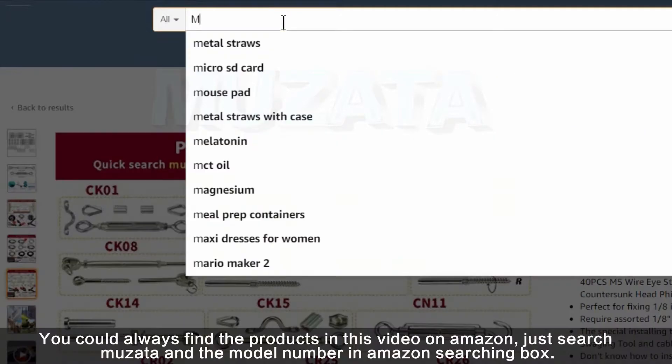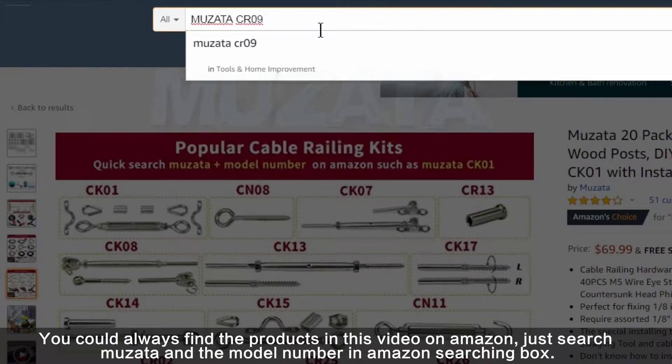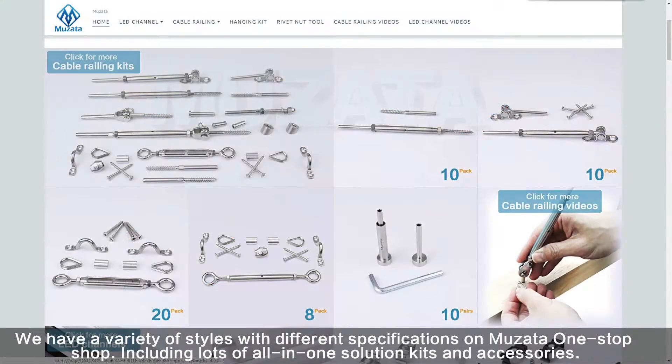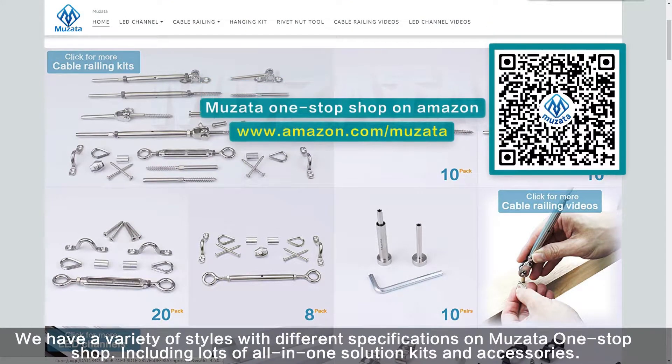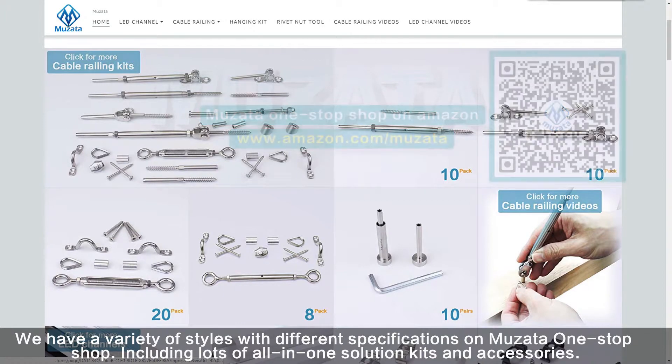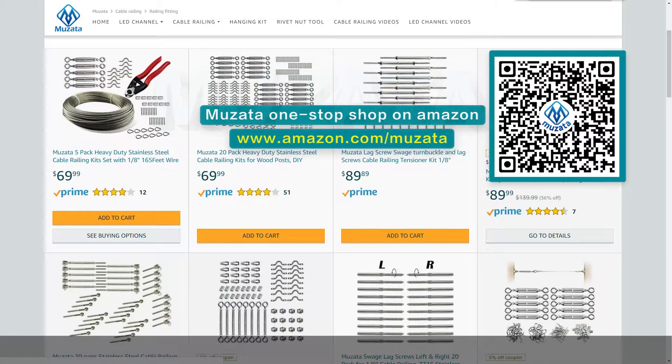You could always find the products in this video on Amazon. Just search Musata and the model number in the Amazon search box. We have a variety of styles with different specifications on Musata One Stop Shop, including lots of all-in-one solution kits and accessories. They have been organized in order for your convenience. You can buy everything you need in a minute — just scan the QR code or use the URL on screen to visit.